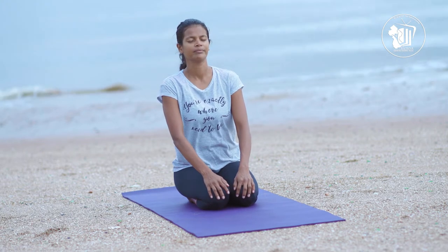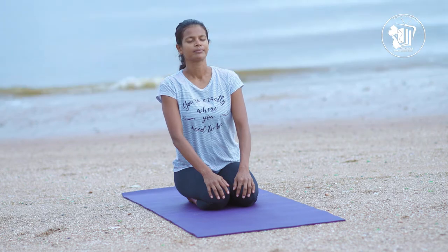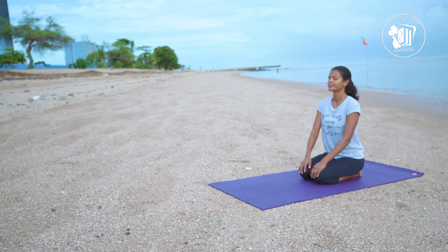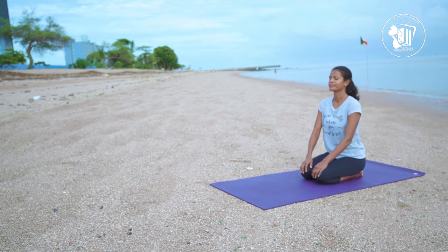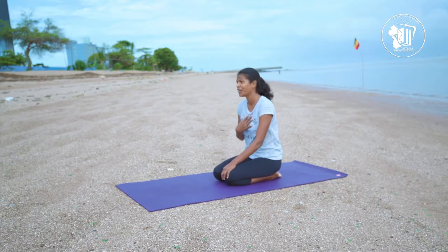Hi everyone, welcome again. We're going to start today by sitting on our feet, resting our hands gently on our knees, and closing our eyes to listen to our surroundings. We're going to see if we can find five sounds around us. So sit up tall, close your eyes, and listen keenly. You can open your eyes and count out the five items that you heard.